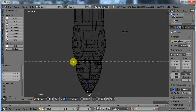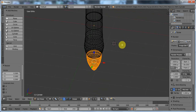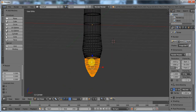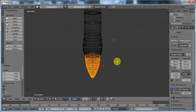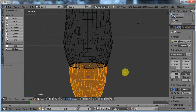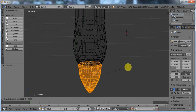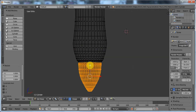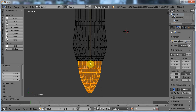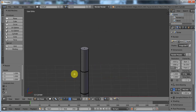Press B for border selection, select all of that stuff, and now scale that out a little bit over there. Or rather, undo, scale that in a little bit, and then scale it up a little bit at that point again. So that's the shape of the front of the pen.